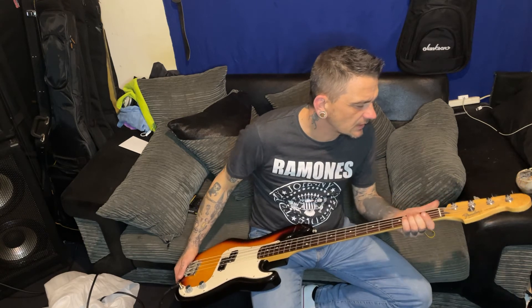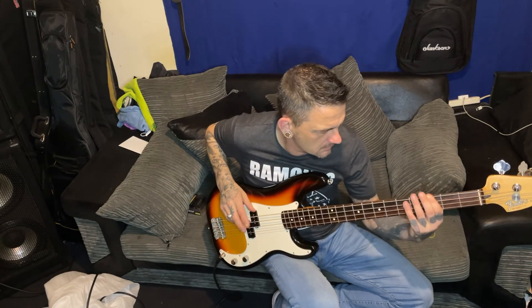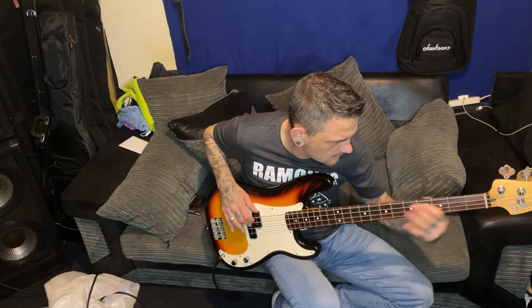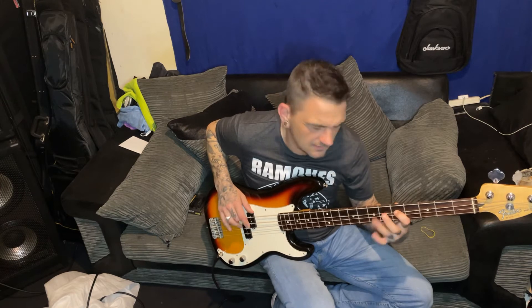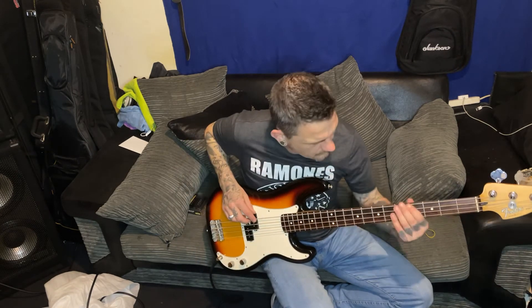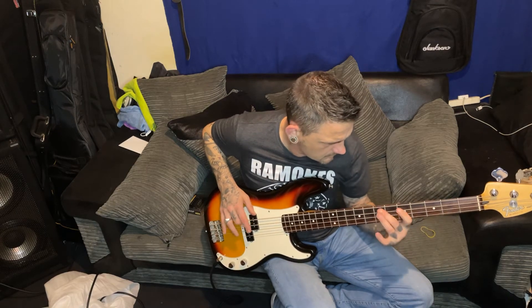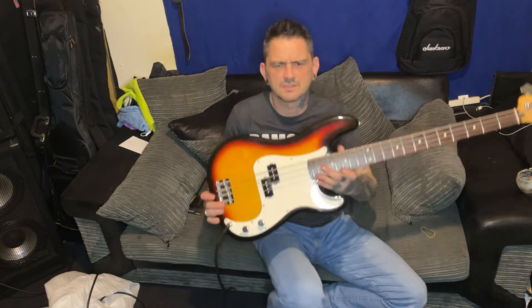Yeah this is lovely, it plays really nice. So that's me now got two Fender Mexican Precision Basses. Really nice, loving it. As I said, gonna get a black scratch plate, change the jack and stuff because the ones out of the white P-bass - this is lovely, really lovely. Totally wowed.